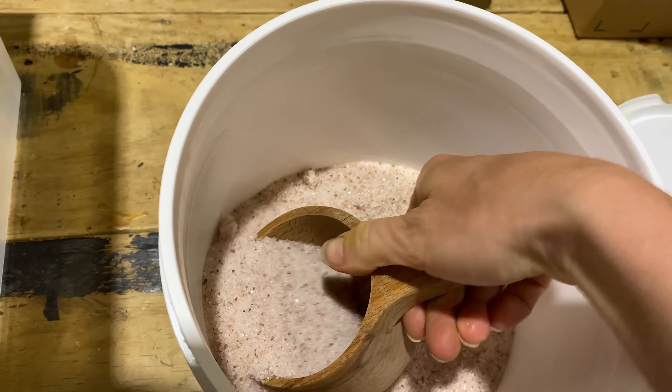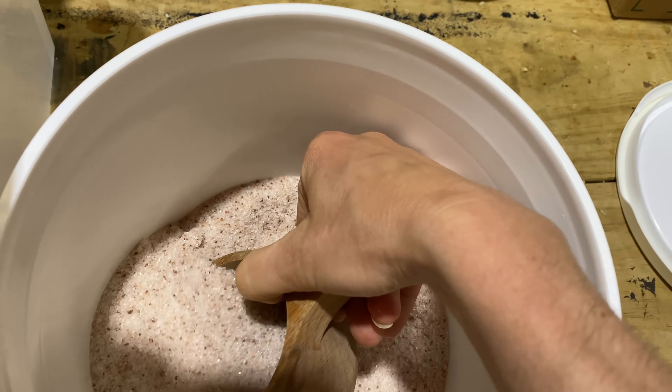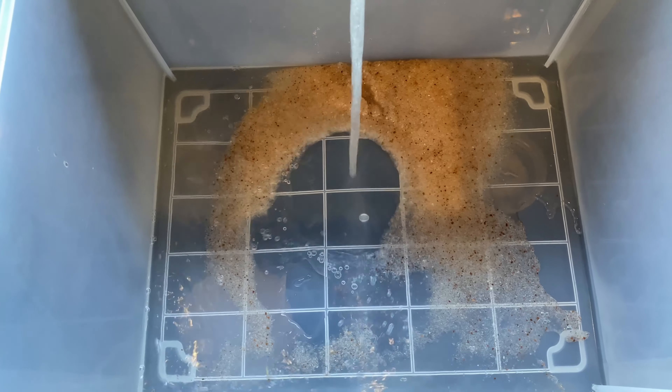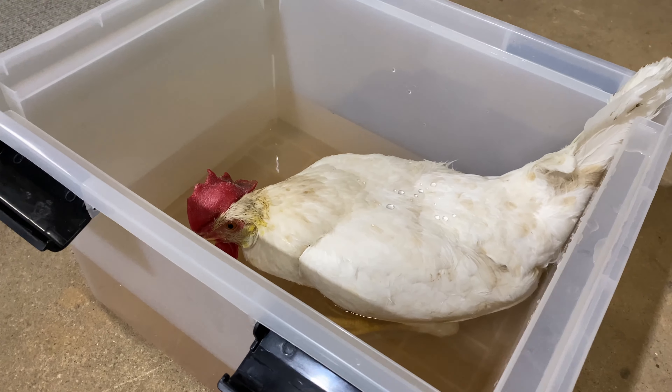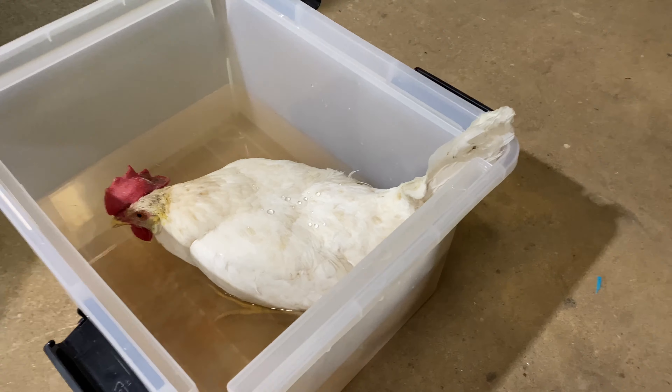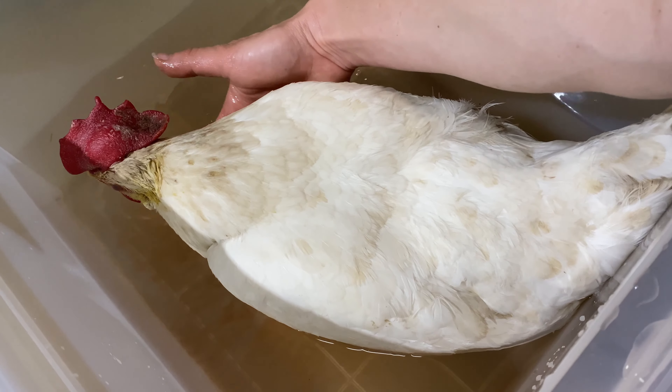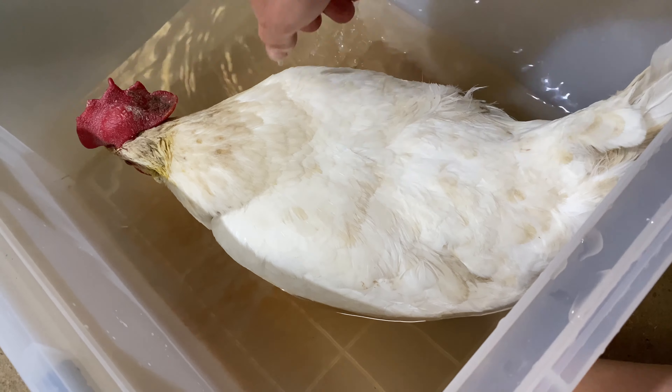The first thing you want to do is a salt bath. You can use pink salt, Celtic salt, or Epsom salts. Fill it up with warm water and then set your chicken in for 15 to 20 minutes, making sure that the bottom half of her is completely submerged. They'll usually relax into warm water, but be prepared to hold her down in case she wants to jump out.